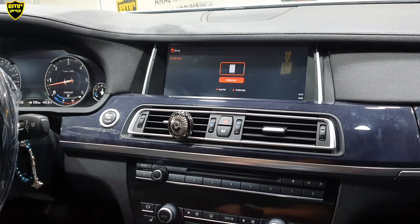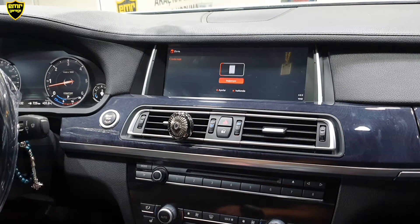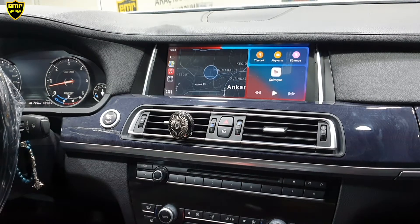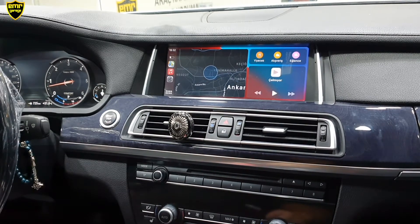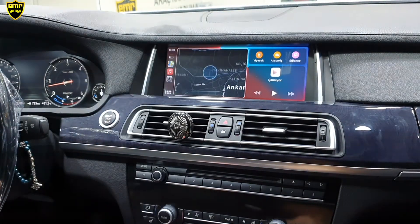Cihazımızın bağlantısı yapıldıktan sonra arabaya her bindiğimizde sadece Bluetooth'umuzun açık olması yeterli bağlantı yapmamız için. Onun haricinde herhangi bir ayar yapmamıza gerek yok. CarPlay ekranında ana sayfamızda görmüş olduğunuz gibi haritamız var.